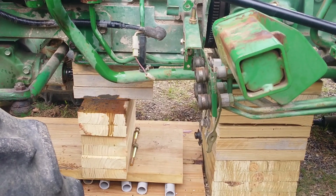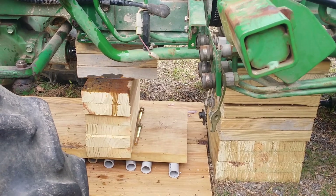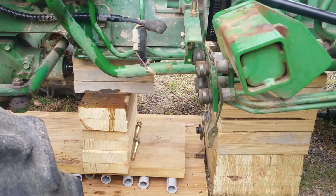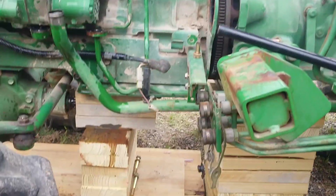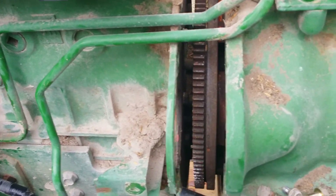All right, this is James Osment and today is Friday. Y'all are about to witness history — it's either gonna be good or bad. This would be the very first time I've ever split a tractor literally in half.